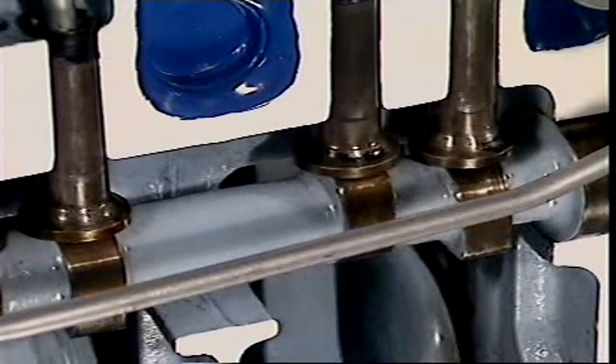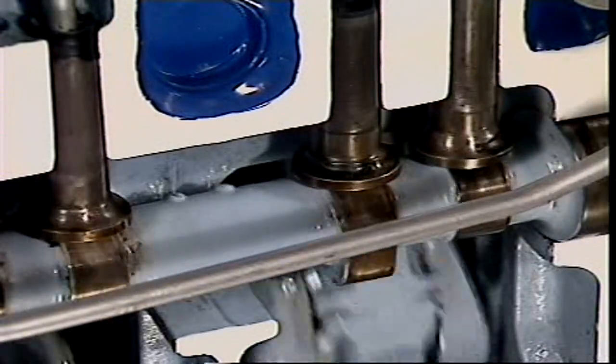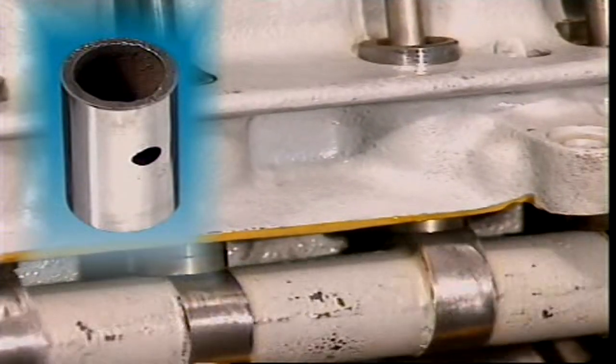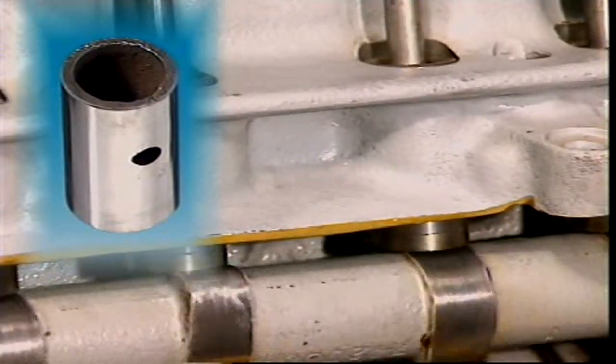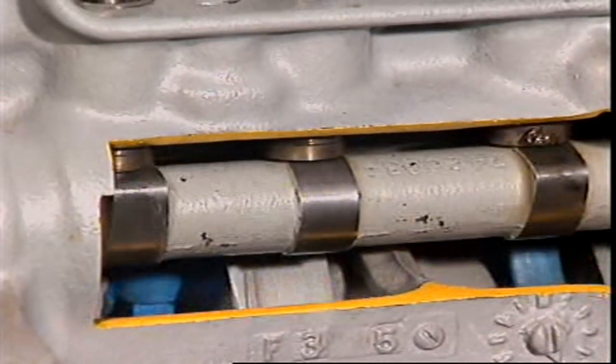There are different kinds of lifters. A solid lifter is usually a hollow cast iron cylinder mounted in a bore in the crankcase. It's free to rotate slowly, which distributes wear from the cam over the face of the lifter.